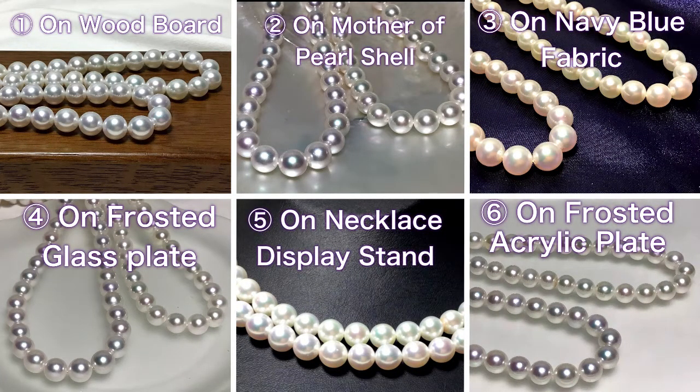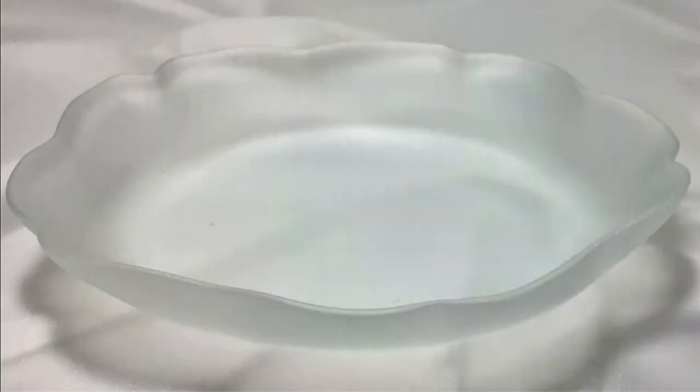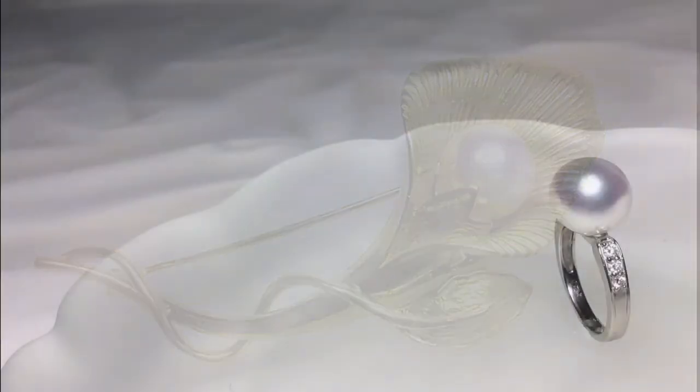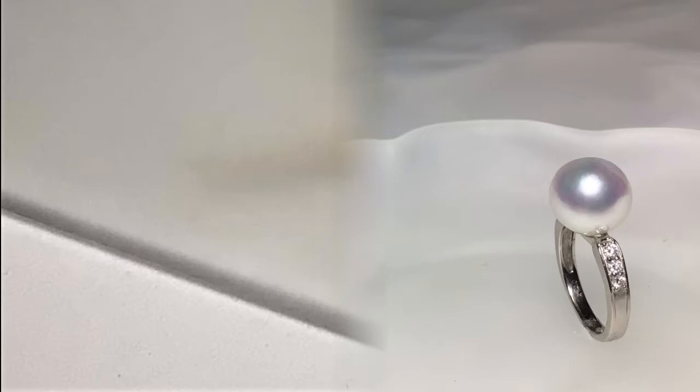For the background when photographing pearls, mother of pearl shell, frosted glass, or frosted acrylic sheets are highly recommended. If you can, try to use non-reflective glass or non-glare glass too.